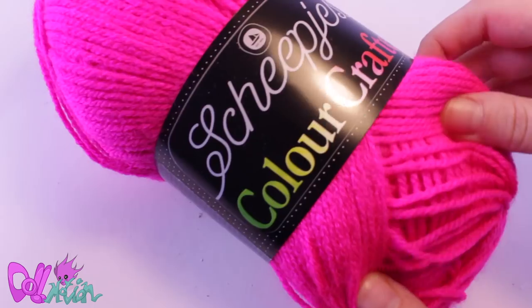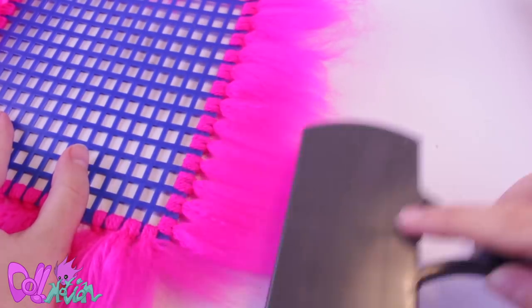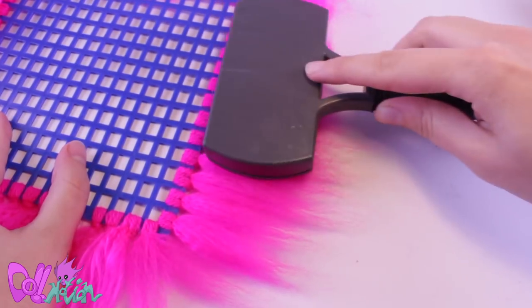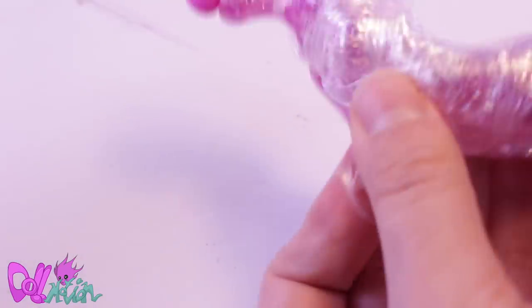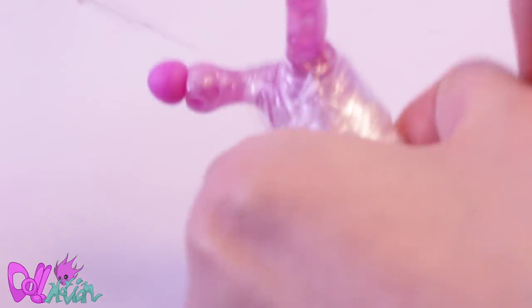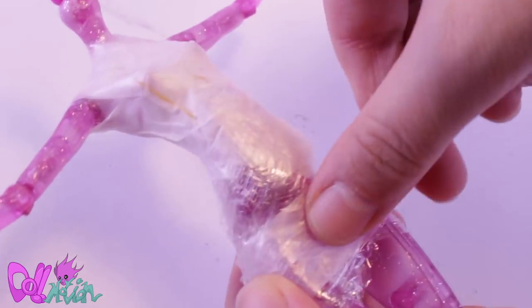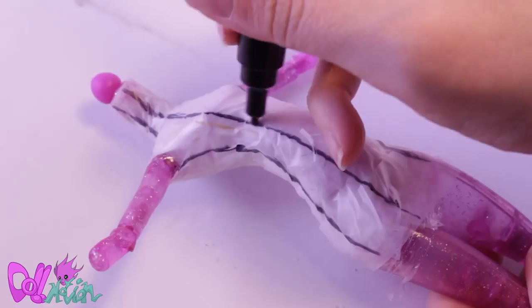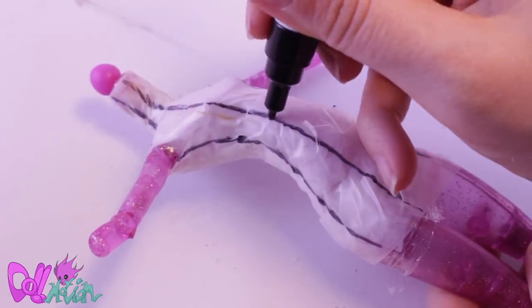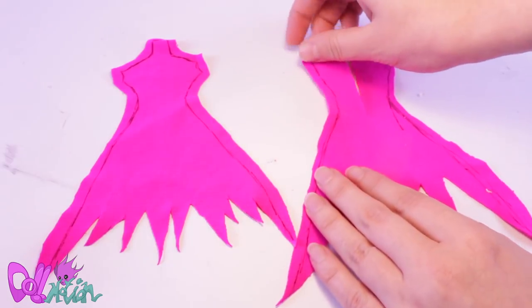For some more preparation, I made some wefts out of acrylic yarn. This color is so saturated it's almost blowing up the camera. For our outfit, I'll be using the plastic wrap technique. I first cover the body and after that again by drawing on tape. I draw on the pattern, cut it out, and trace it on fabric of choice, leaving some sewing space.